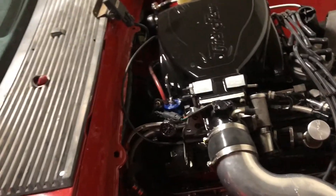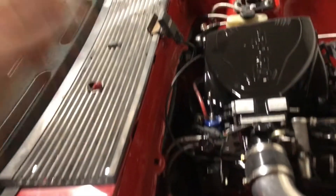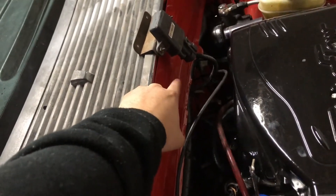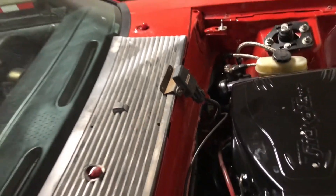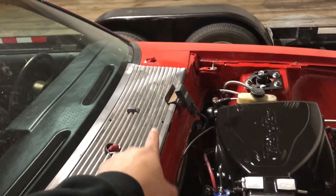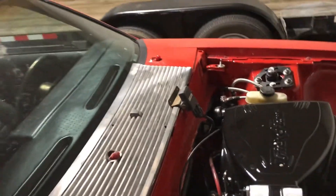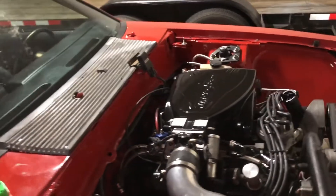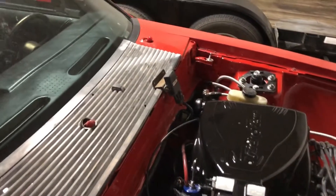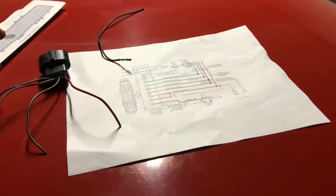Once you start up the car — because it will run a little funky — you want to delete the vacuum hose that goes from the intake to the MAP sensor. You want to eliminate that. You leave the little port right here on the MAP sensor open — you don't have to cap it off, it's basically like a vent. You do plug the one on the intake manifold.